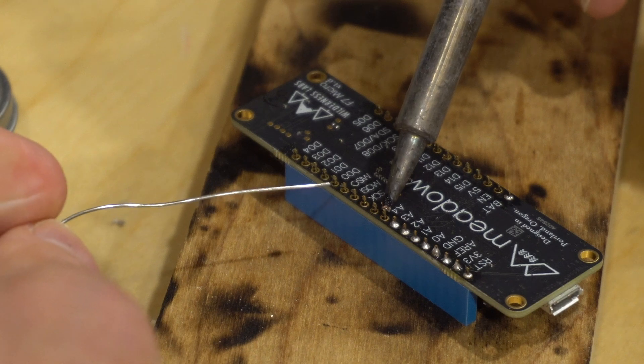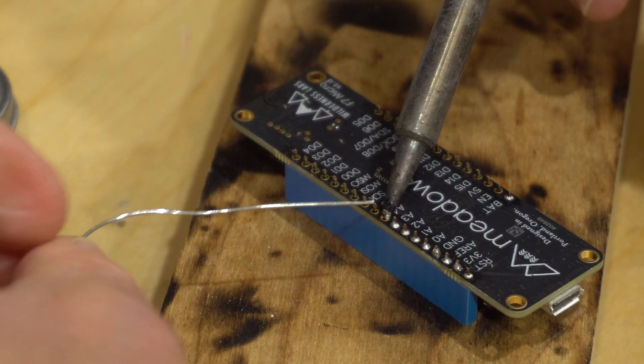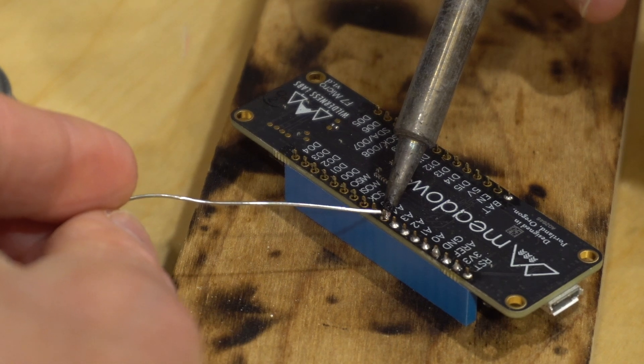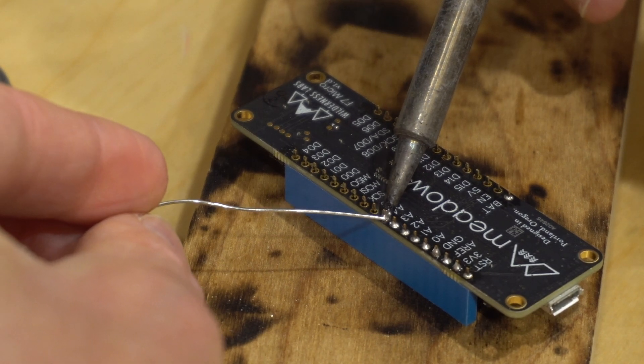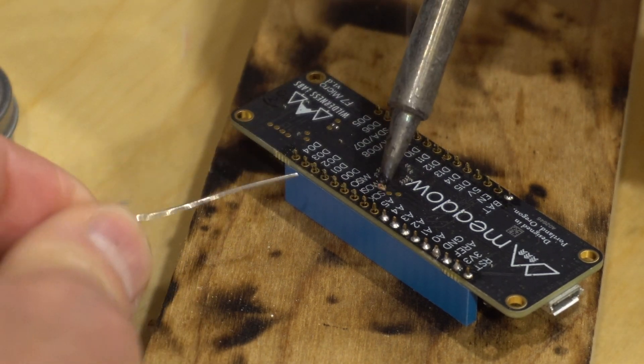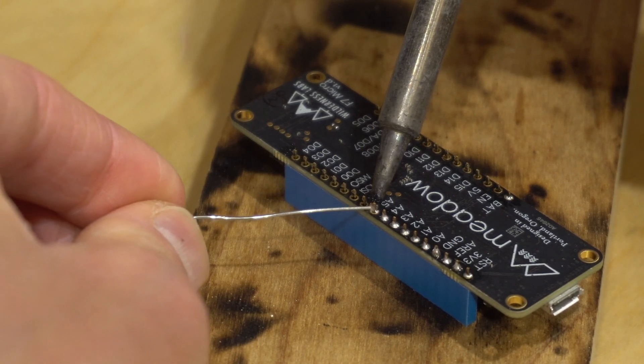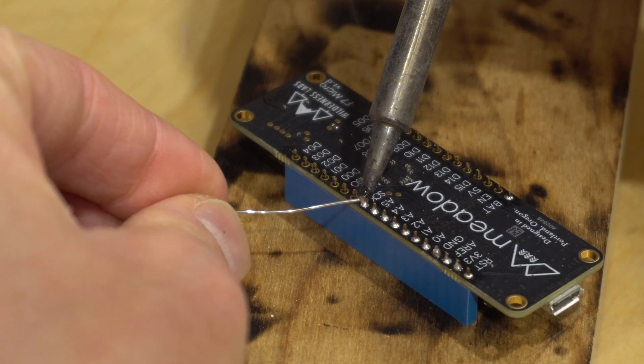Make sure there's enough solder to fill the hole and leave a little pyramidal mound, but not so much that you end up with a big ball. Note that at lower temperatures you'll count to five or so before touching the solder, but as you solder at higher temps you can actually move much faster.